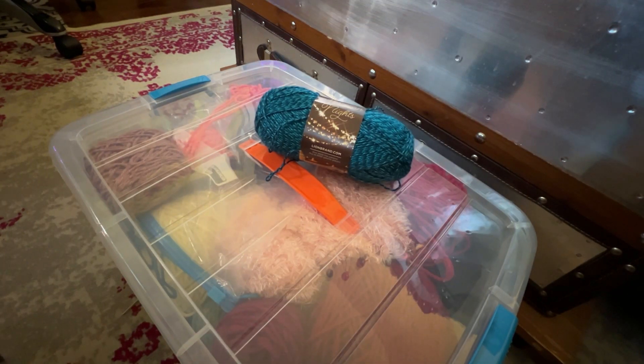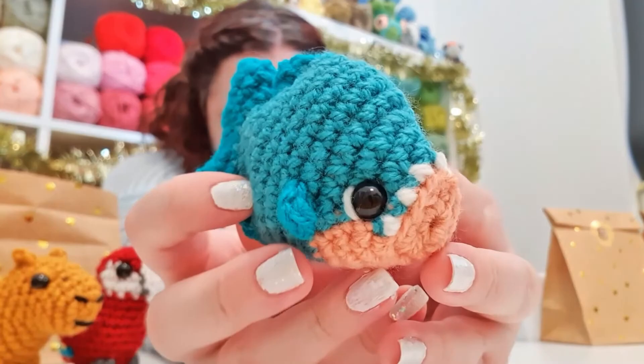Hey guys, happy Sunday and happy day three of the seven days of crochet with Complicated Knots! I got up early this morning, saw the project for day three, and got really excited — it is a really cute piranha.